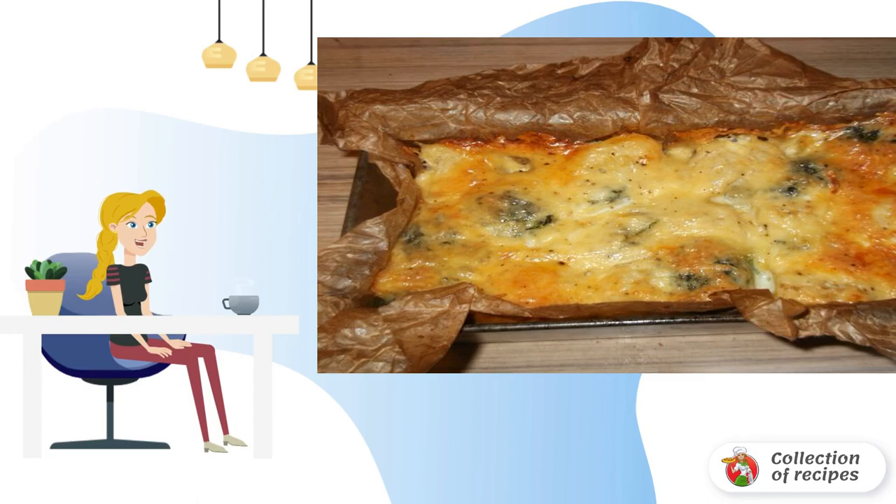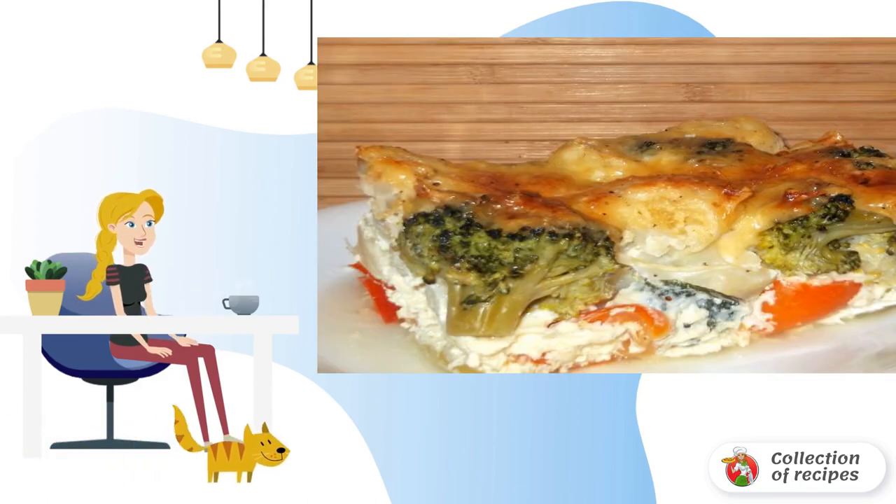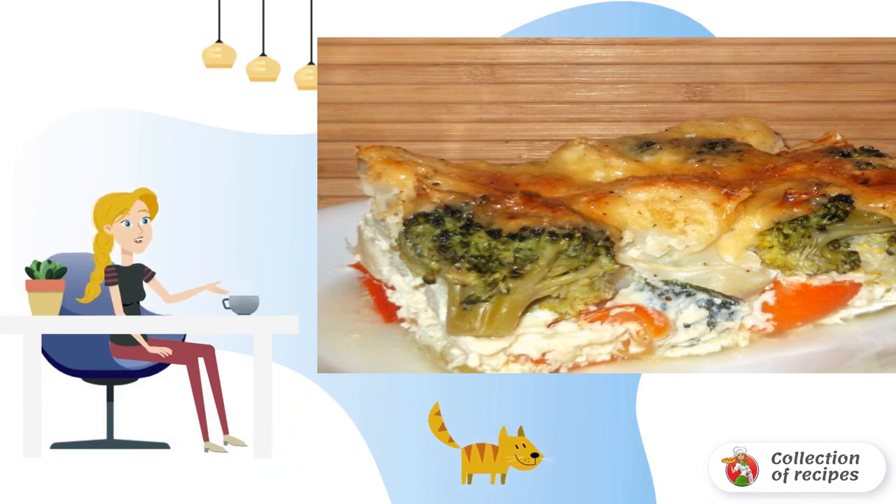Control the cooking yourself using a knife or toothpick. When the vegetable casserole with cauliflower is covered with a golden crust, it can be pulled out of the oven, cut and served to the table hot. That's how beautiful it looks in the section. Bon appétit!